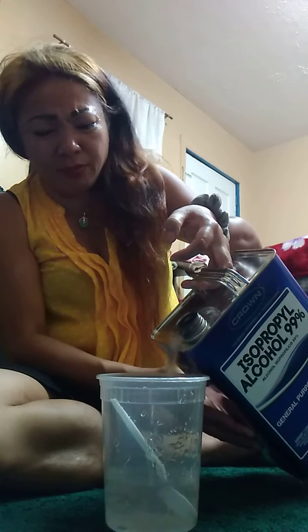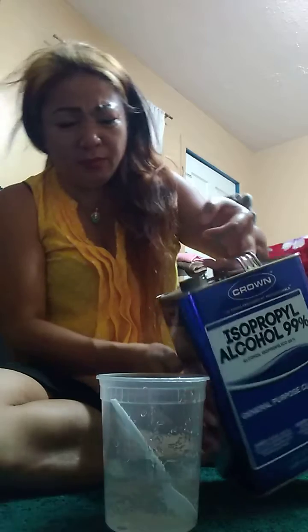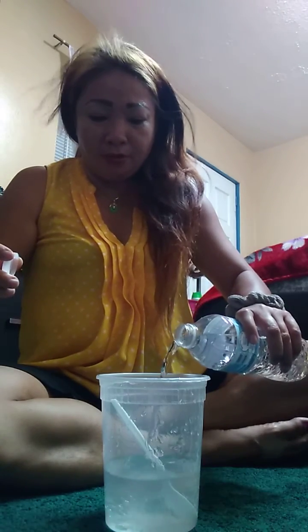I'm gonna do one more this much. I'm gonna pour it in. That's about 70% — I'm eyeballing it — so I'm gonna add water. 30% water.